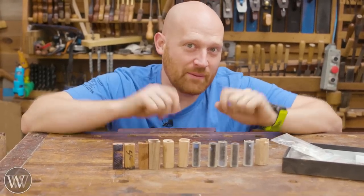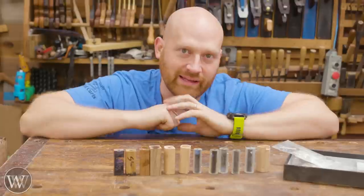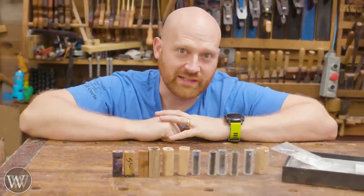Hey y'all, I'm James Wright and welcome to my shop. Today we're going to be making a pin without a lathe. This should be interesting — let's dive in.